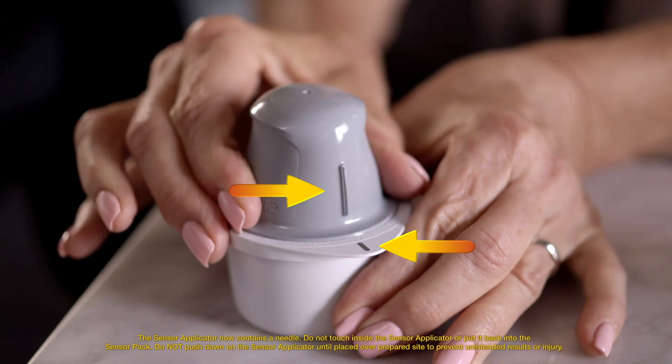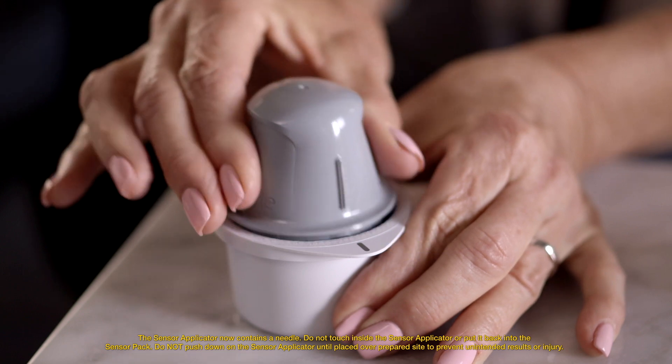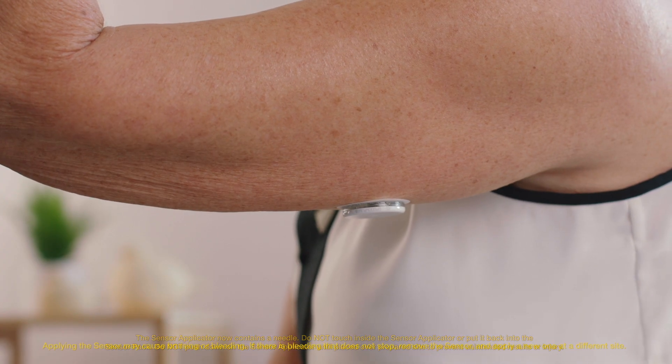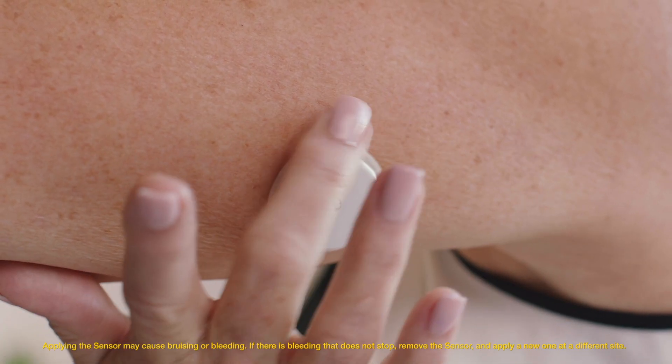Place the sensor applicator over the site you cleaned with an alcohol wipe. Push down firmly until the sensor is in place. Make sure the sensor is secure after application.